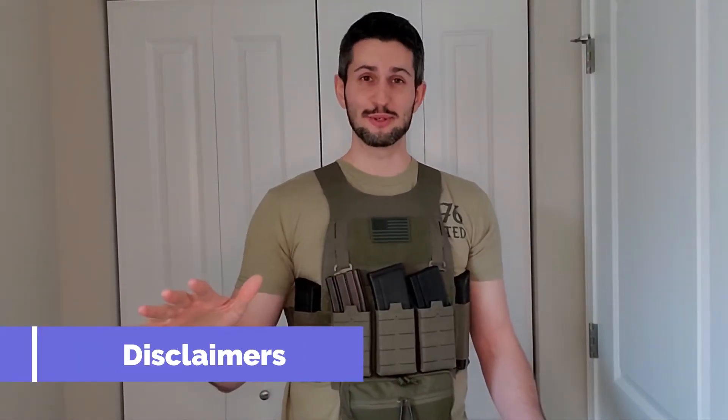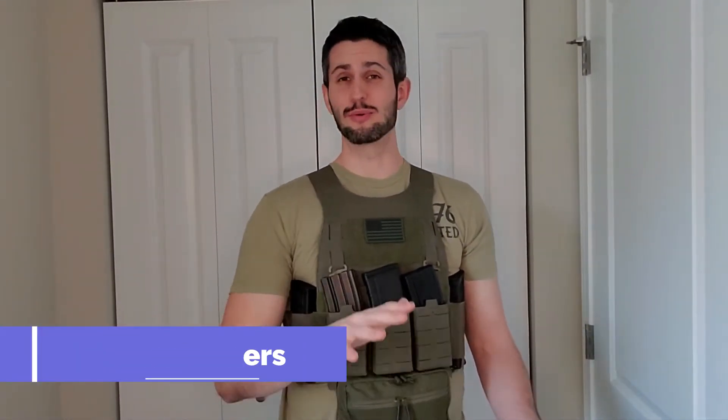First we're going to go through a few disclaimers. I am not a workout expert, I'm not a nutritionist, I'm not a personal trainer — I'm just some guy on the internet that works out in his plate carrier. So anything that I tell you, take with a grain of salt, do your own research, and do at your own risk.